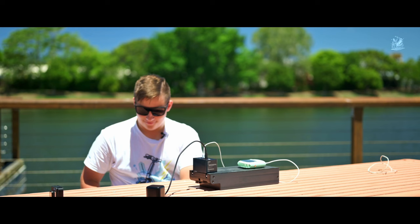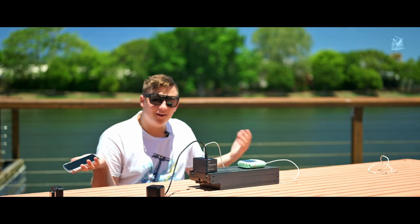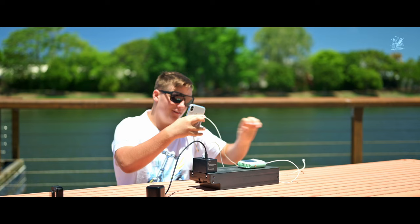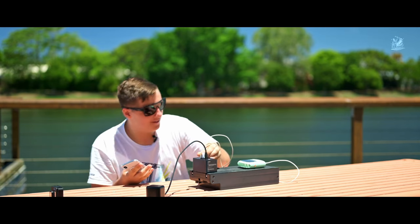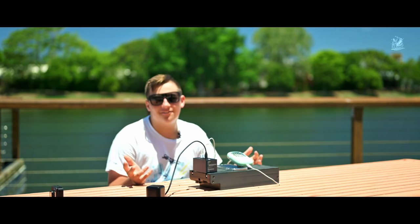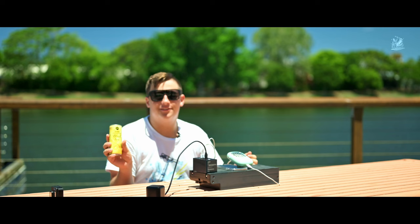One more thing I'd like to add — my phone died and I'm trying to get somewhere but my GPS is non-existent. So let's plug in my phone, grab the charging cable, plug it in, and now it's charging. And something we're looking for now is a USB powered fridge to cool my drinks down.